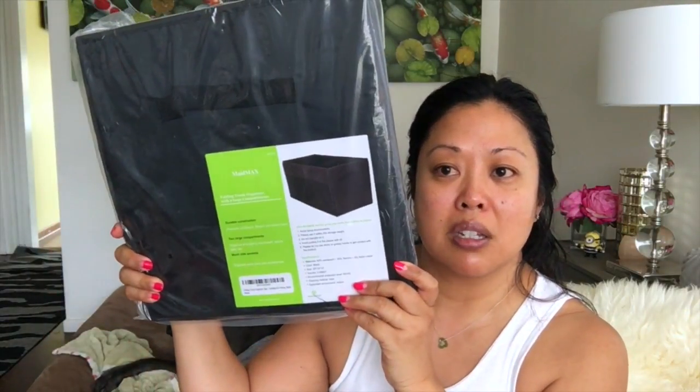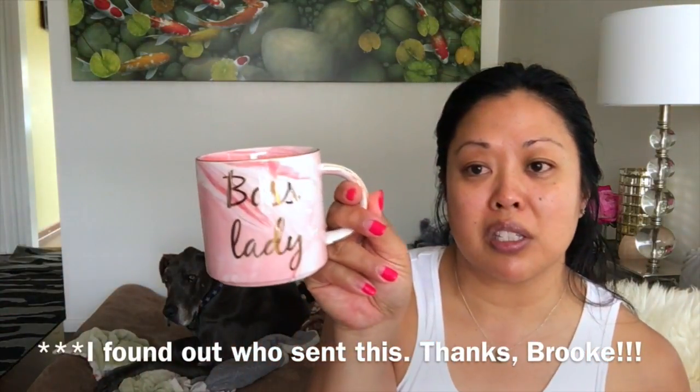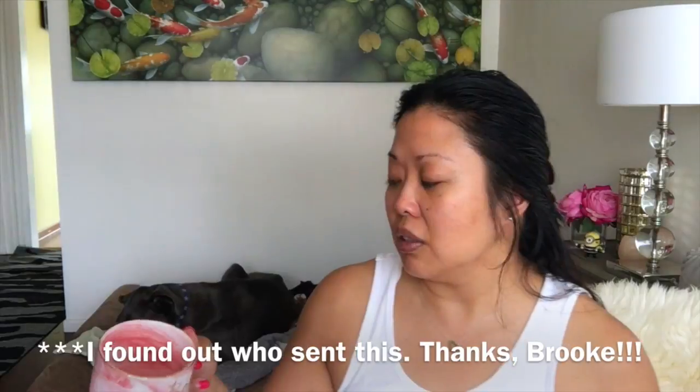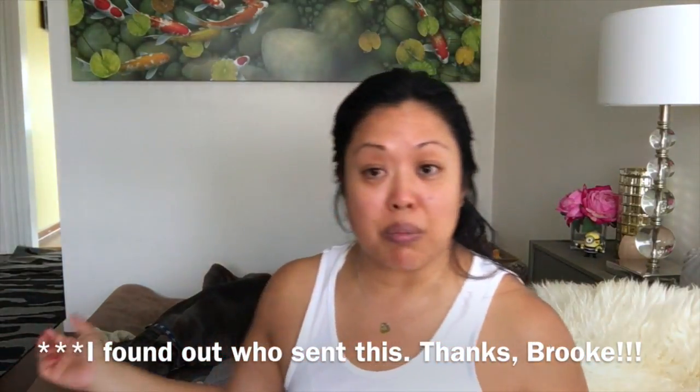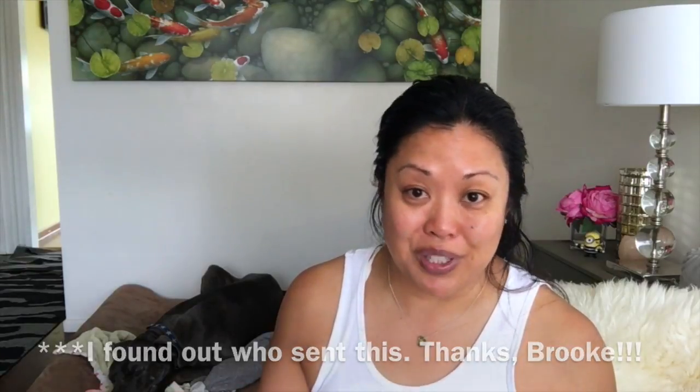I want to put it out there — I got a couple things from Amazon that I didn't order. My sister didn't order for me, none of my family ordered for me. I got a Max Folding Trunk Organizer with two large compartments and a Boss Lady mug. I don't know if it was a mistake or someone sending me a gift, so let me know in the comments if it was you — I really appreciate it, thank you.